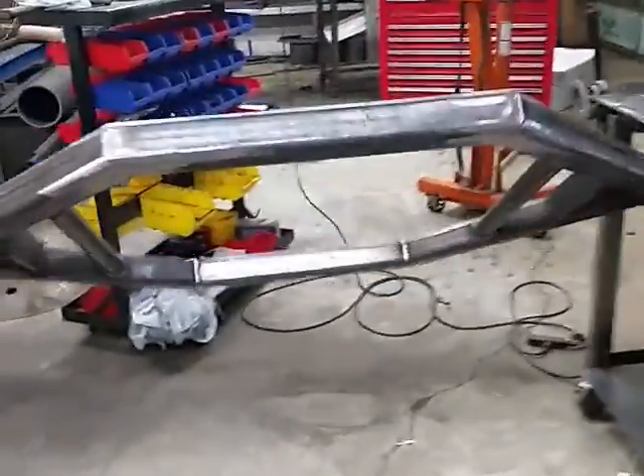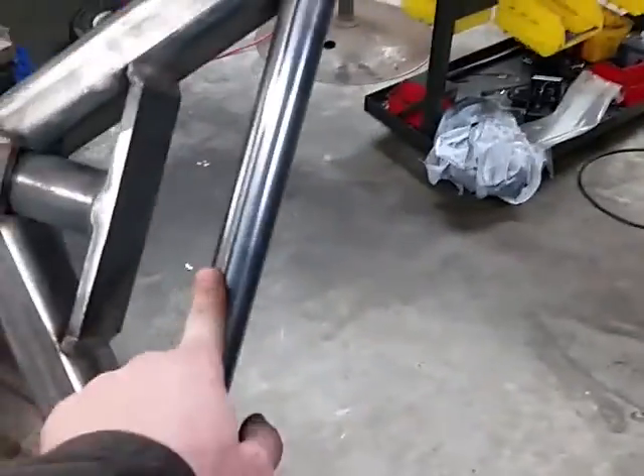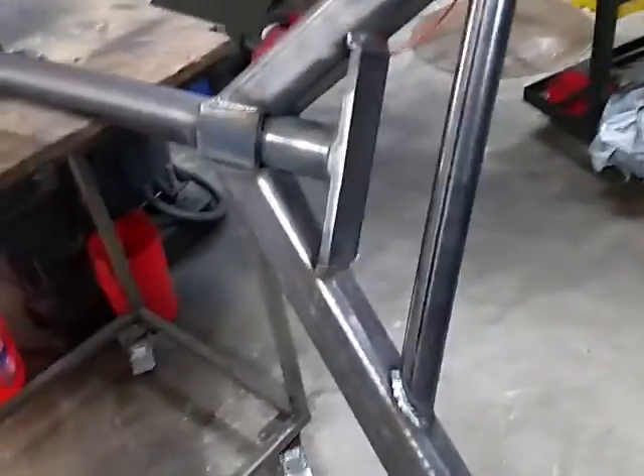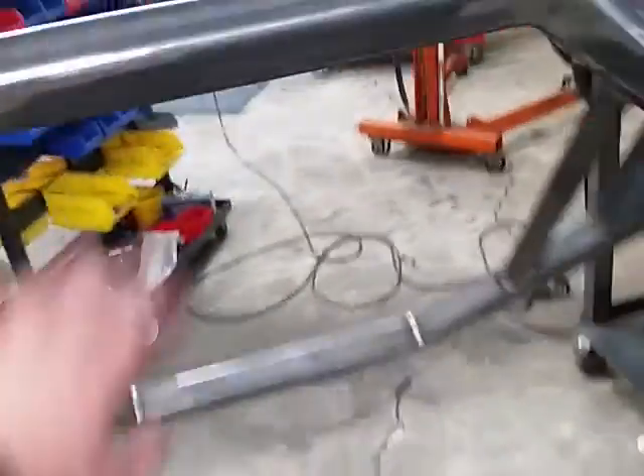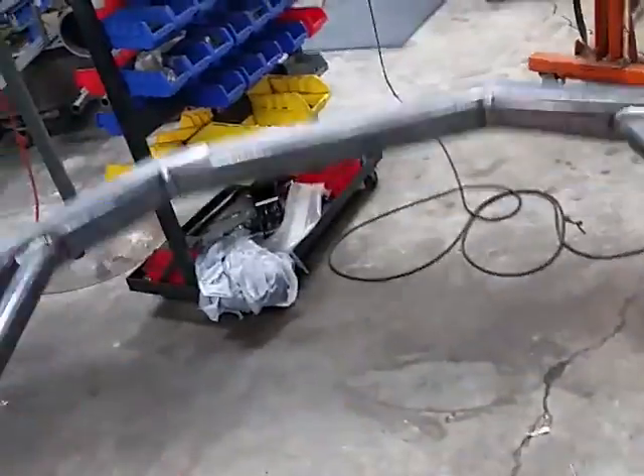It's 25 inches on the inside, from inside to inside. I'm going to finish welding this up, get it off to paint, and get it all ready to ship out. Hopefully I'll get this out to him tomorrow.